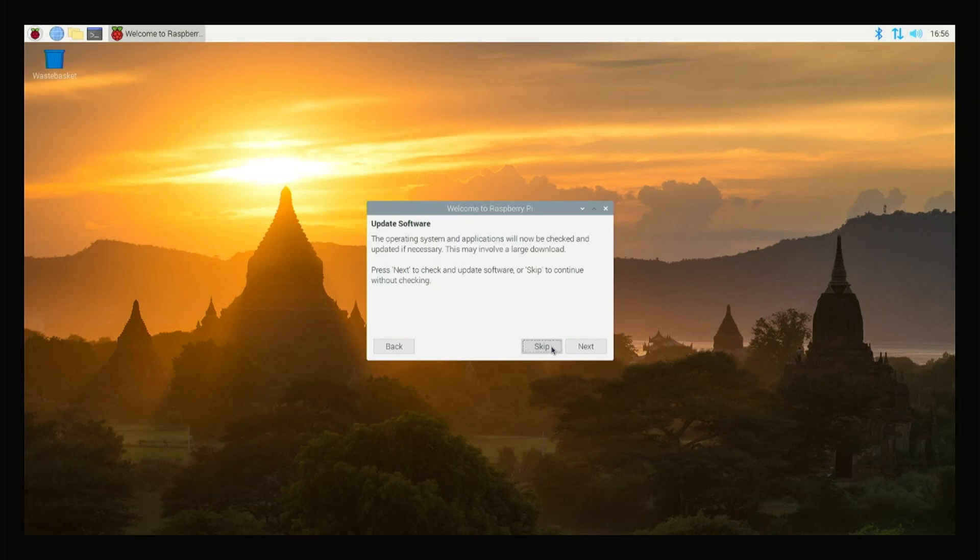Since I'm connected with my LAN cable, I don't need to connect to the Wi-Fi. For the software update and operating system, just click next.